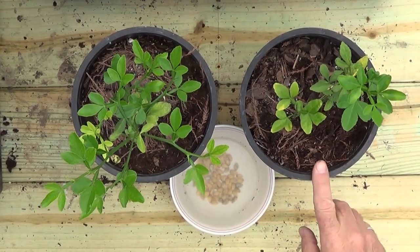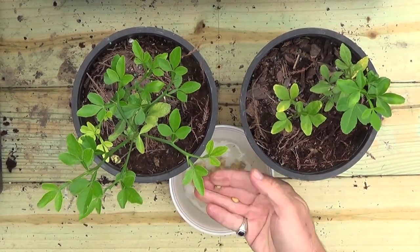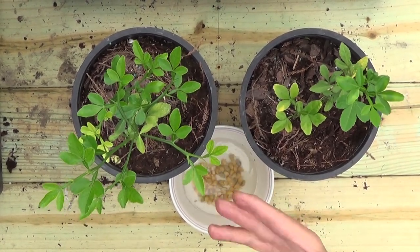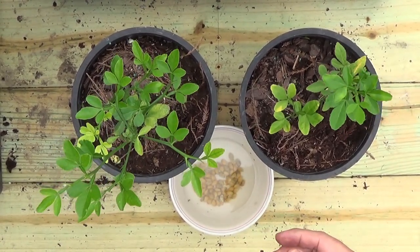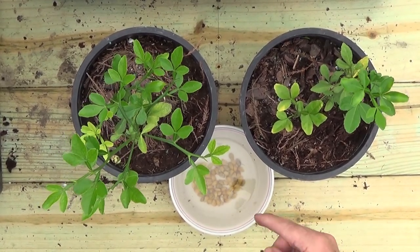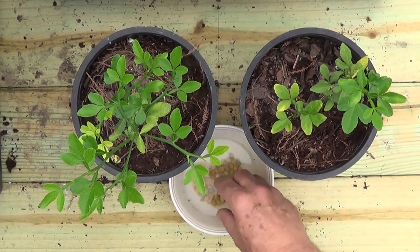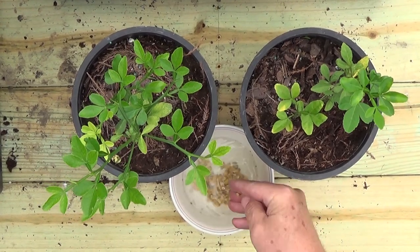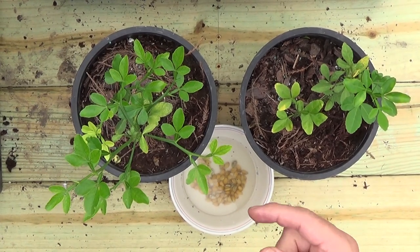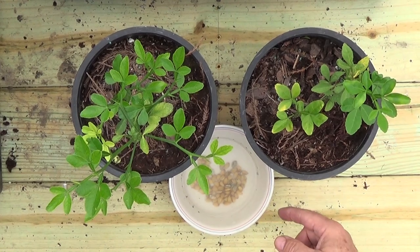Today I'm going to plant some flying dragon or hardy orange seeds — I've got about 70 seeds. These are seeds I got off the internet. I typically don't like buying seeds off the internet because they're usually dried out and don't do well, but I trusted this seller based on how he said he collected and stored them. I soaked them and they look plump and good, so hopefully they're viable. I'll put a link to the source in a follow-up video if they germinate well.